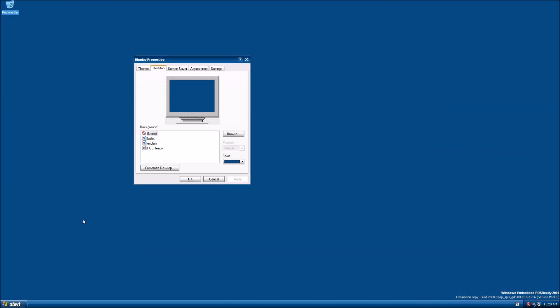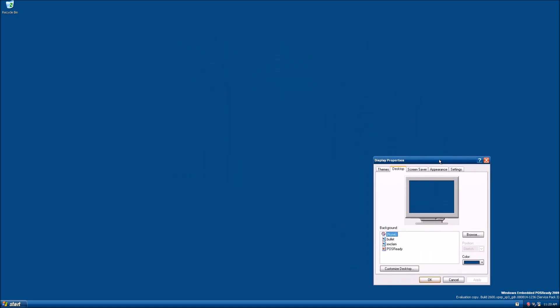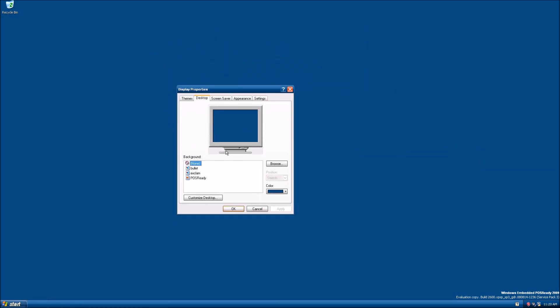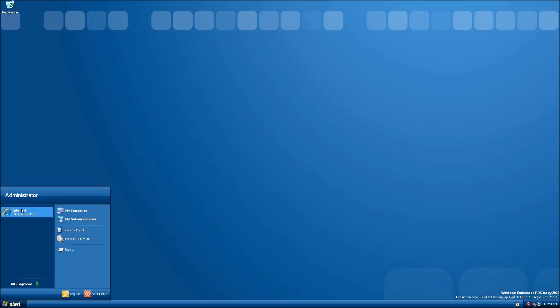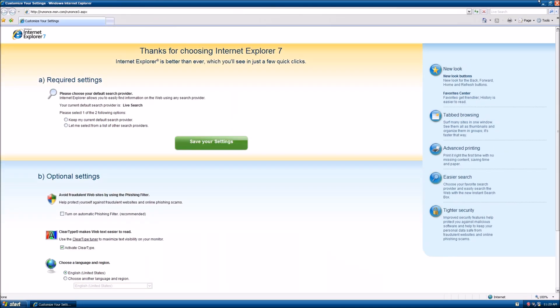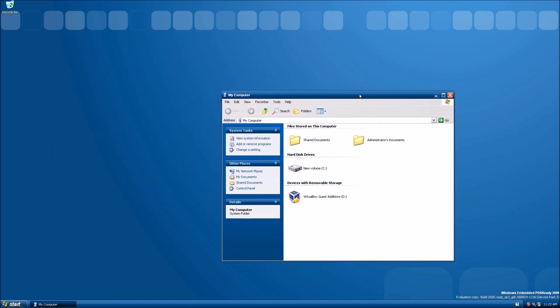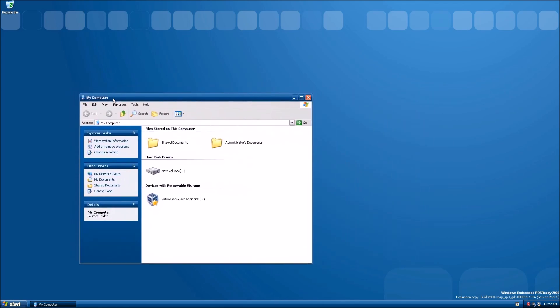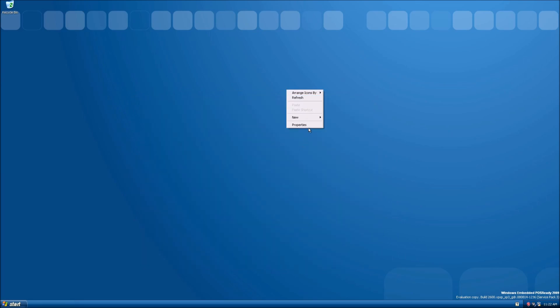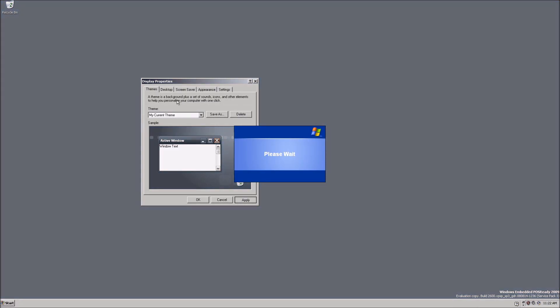I've seen this kind of background in stores — in cash registers and stuff, this kind of theme. There's just no background, and then I see this start menu and stuff. Just taking a look at the operating system, I don't really notice that much of a difference. I think you have to install certain programs to make it work properly. Overall, the only real difference I see is pretty much the theme — and the theme looks so good. The bad thing is you can't get the Luna theme. I love this theme though, and you can get Windows Classic. It's still supported up to this day.